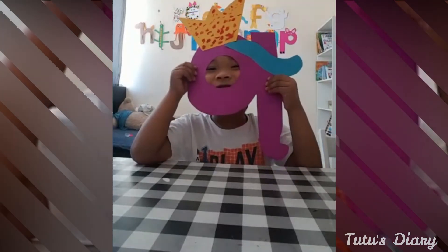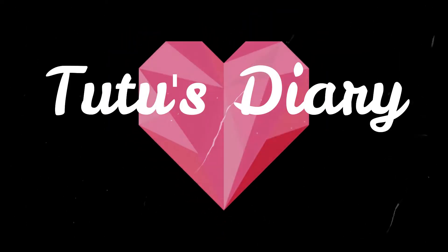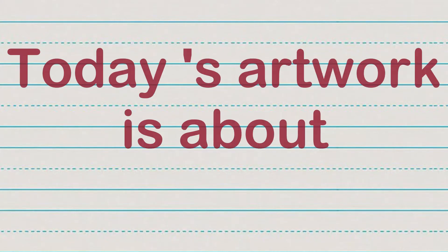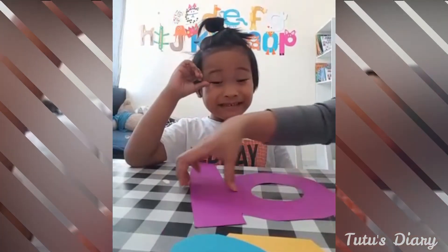Q is for Queen! Now we're gonna learn about Queen. What letter is this?